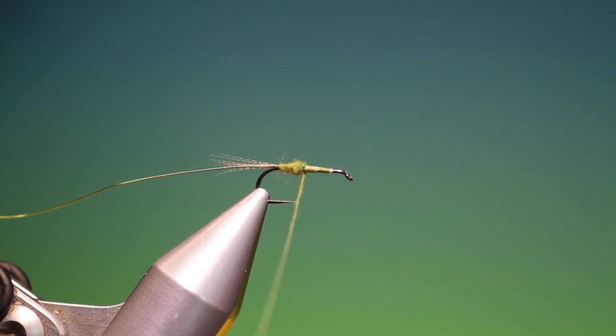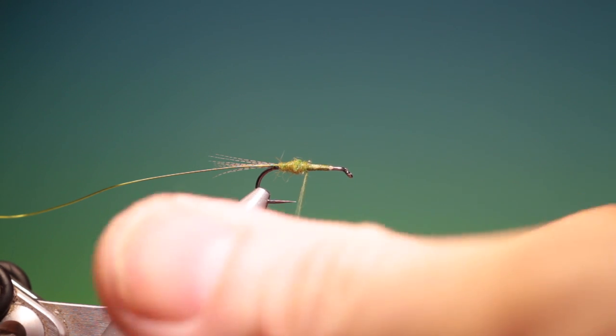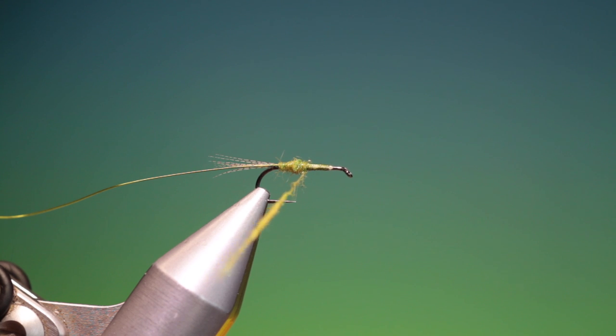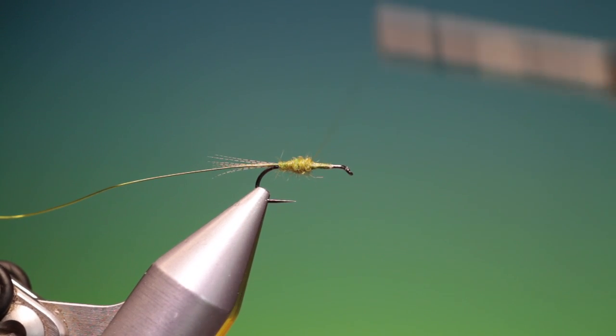I want quite a fat taper on this body for the olive nymph. Just apply a little bit more — it's best to apply a little at a time rather than too much. I'll carry on with that.